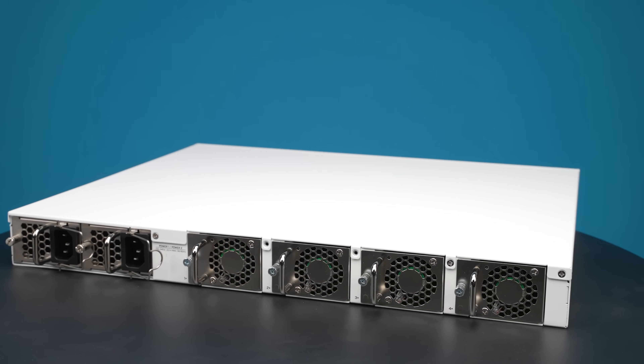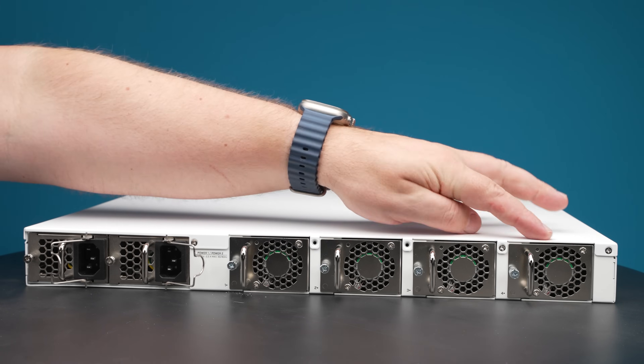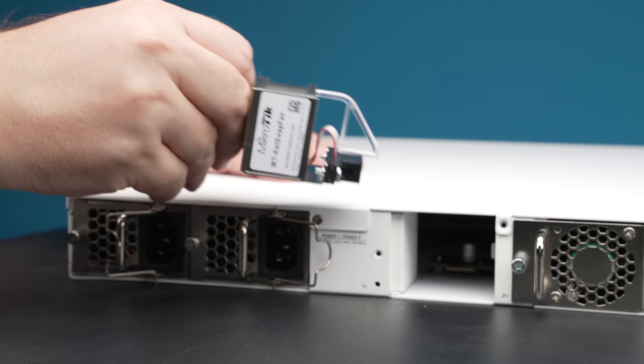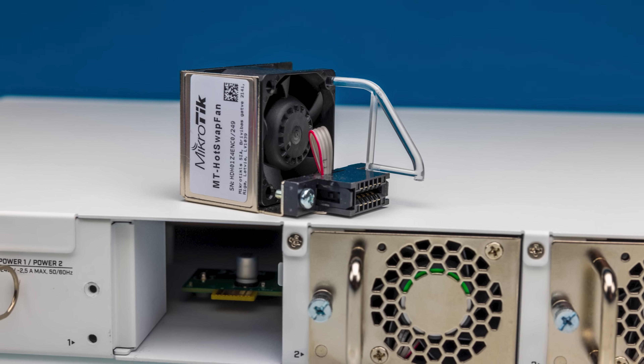Taking a look at the back of the switch, the whole back is almost removable. On one side you have all of the fans — there are four fan modules that can be hot-swapped. Fans are extremely reliable these days, but it is still possible that you'll see one fail, and if they do, you can hot swap them.